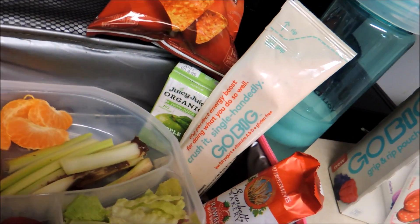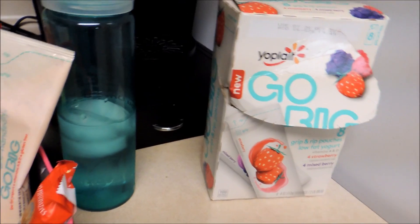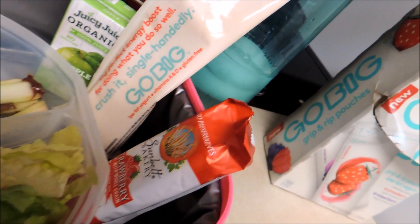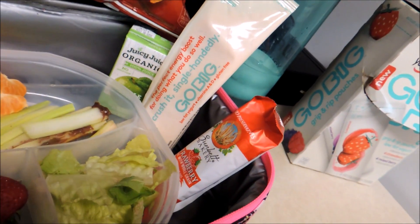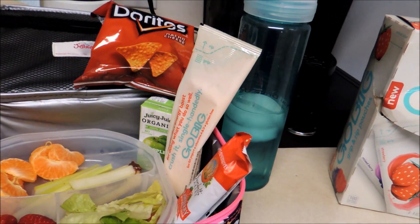And a new yogurt — it's the Big Go. I noticed that it does say gluten-free, so if you're looking for a new gluten-free item, there you go. She has a granola bar for her snack item, and as always, her water bottle.